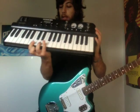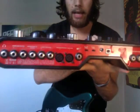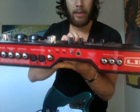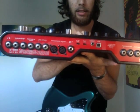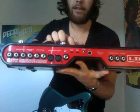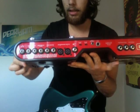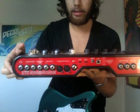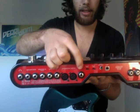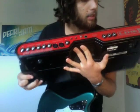But first, let me show you this here. These are the connections you have in the back part of the KB37. These are audio ins, outs, analog ins, foot switches. You have phantom power with mic input, which is really interesting. You have stereo monitoring, and you connect your guitar here.